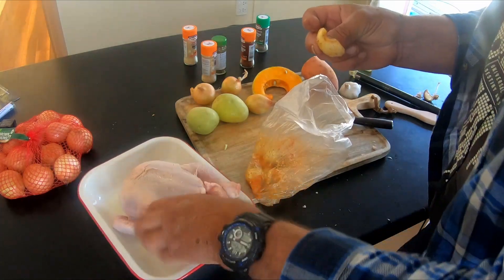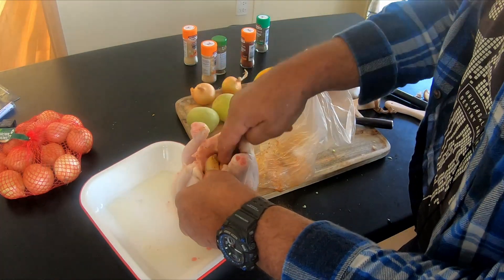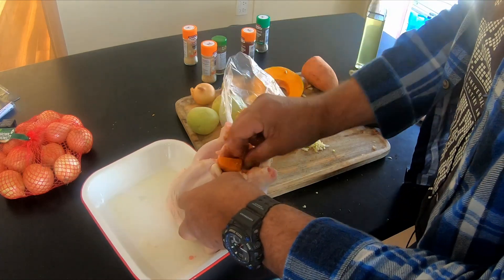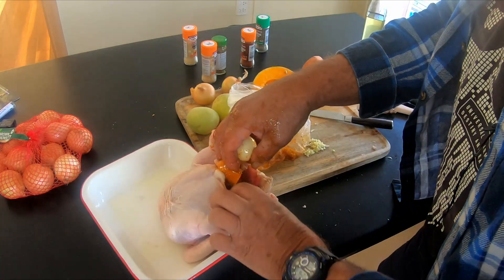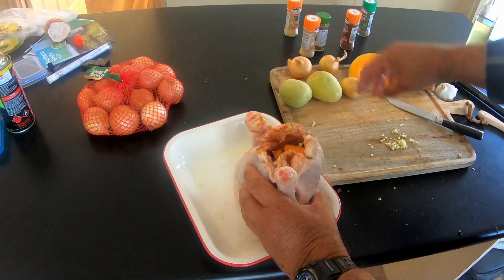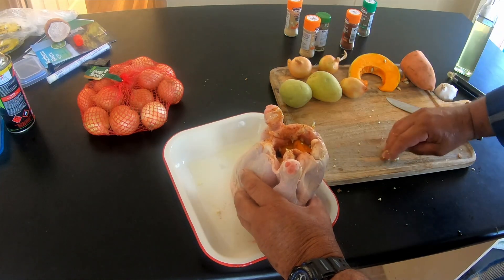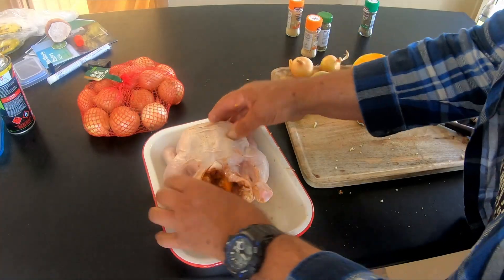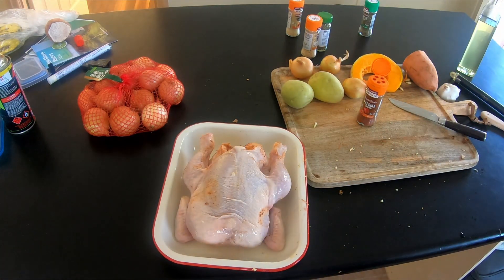And as you can see, that will go inside the chicken — the pumpkin and everything. This is all to add flavour. Alright, so last but not least, we're going to add the garlic granules. Now to the outside of the chook.